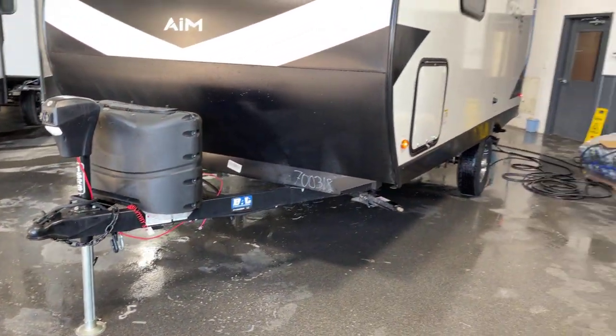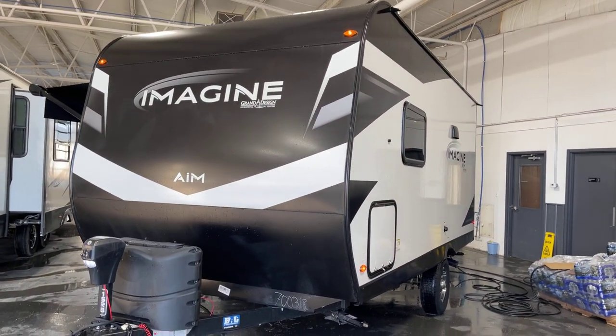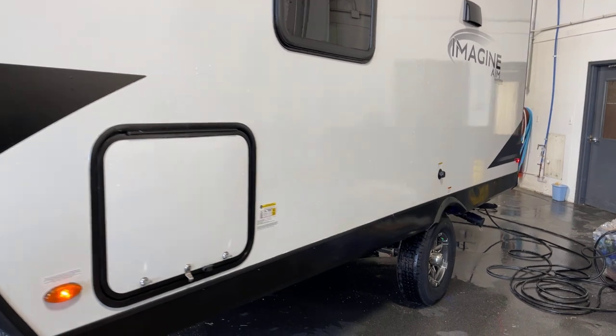This floor plan does not have a slide out — we're talking a super ultra light type of situation here. Unloaded vehicle weight of 3,594 pounds, so it's very, very towable by a wide variety of potential tow vehicles.